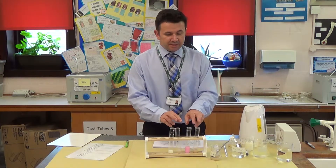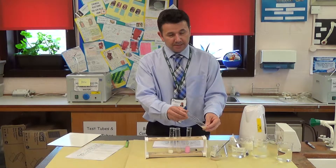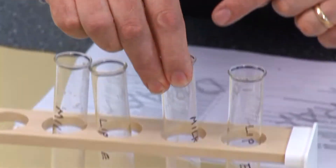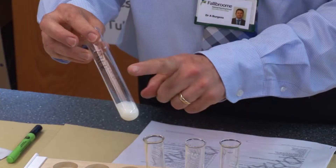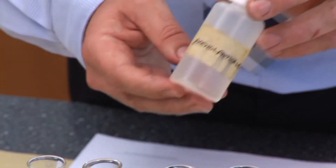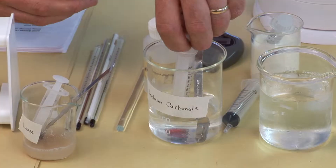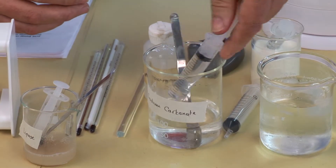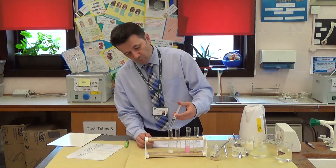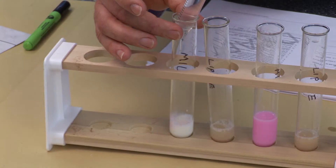I've set up these four test tubes — one is labeled lipase and the other contains milk with other things in it. You measure out some milk, then add five drops of phenolphthalein, and then add an alkaline solution. I'm going to add sodium carbonate into here. What it will do is go pink, because phenolphthalein goes pink in an alkaline solution.